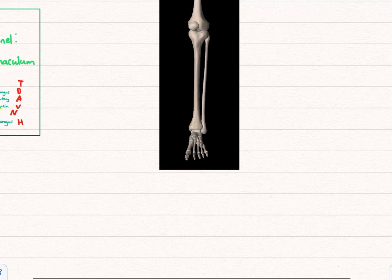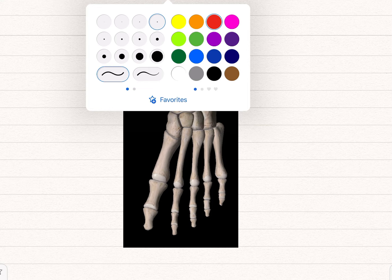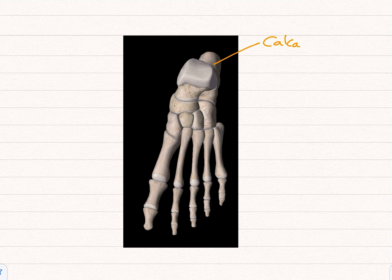Now moving on to the foot. We'll go over the different names of bones — there's a lot of similarity with the hands. This bone here is the calcaneus, which is your heel bone. You might have heard of the calcaneal tendon — that's your Achilles tendon, which inserts from there as a continuation of the gastrocnemius muscle, and then it continues as well into the plantar aponeurosis.